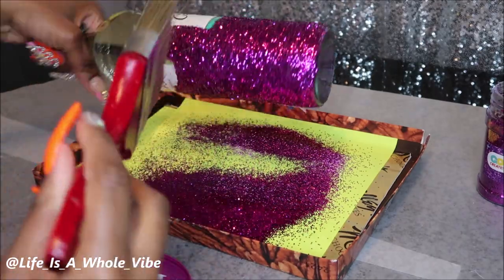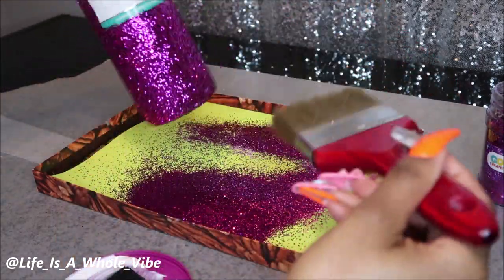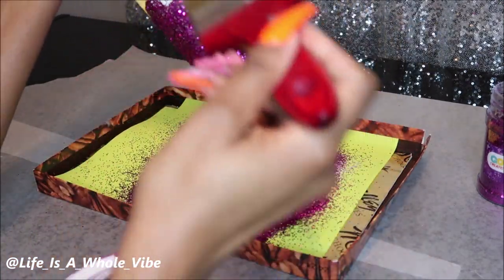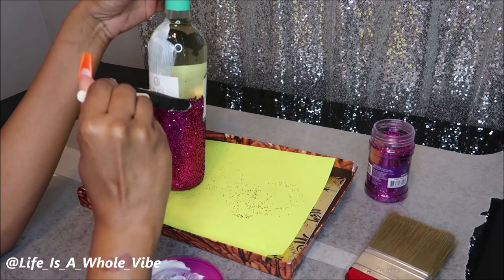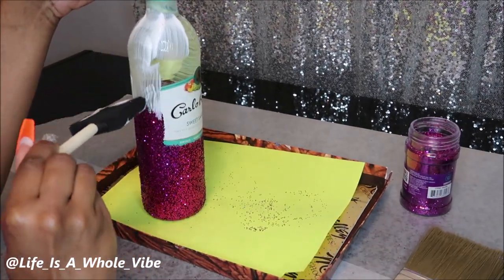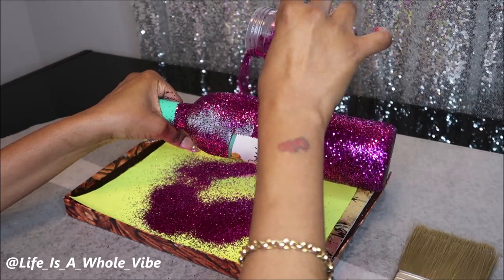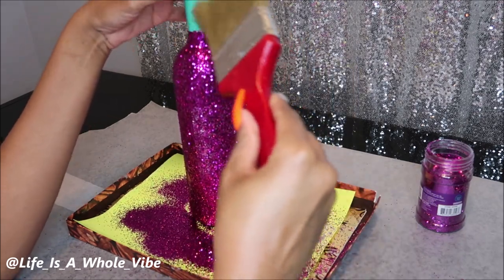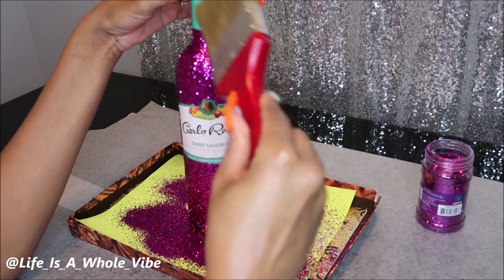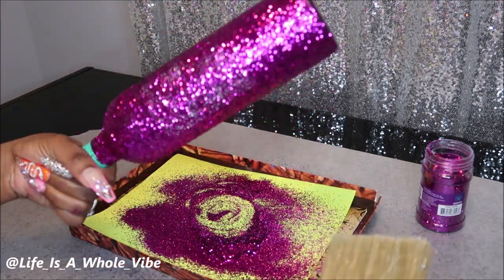Now I am just going to take my big fluffy brush and dust away the excess glitter that's not going to stay, so I can see where I need to apply more glitter and more glue. Sometimes I like to go in sections and I am covering up the label — that's optional. You can leave the label on the back if you want to. Some of you even know how to make customized labels. I am going to cover up the back labels on these bottles. This glitter is not a chunky glitter but it's not a fine glitter either, so it actually has very good coverage.